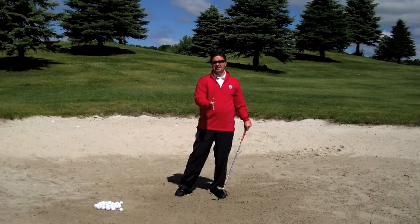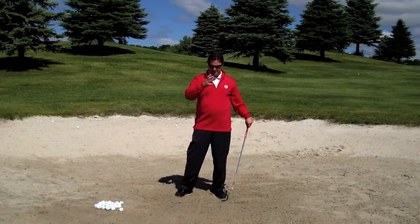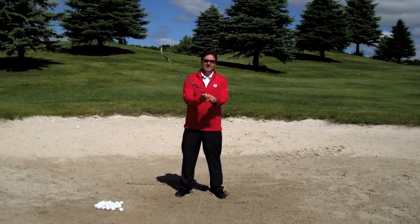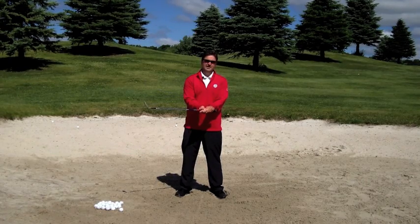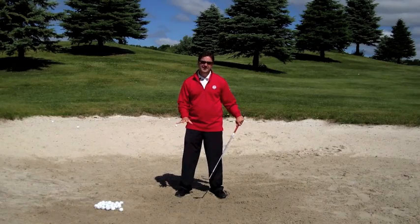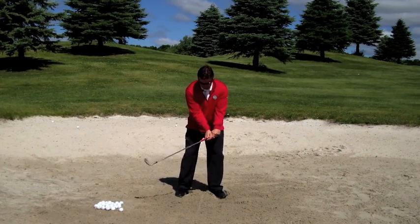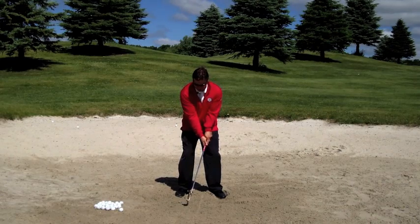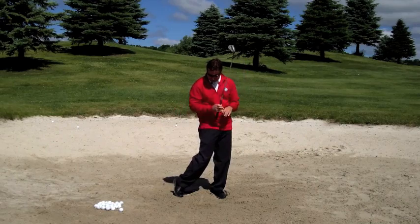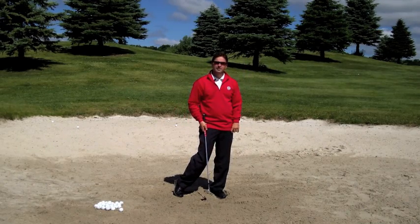We want these divots to be shallow. So if you're working on this drill and your divots keep being really deep, one adjustment you may want to make is simply making the club a little bit shorter. It depends on how soft the sand is and how much you dig your feet in — those are certainly factors. So I'm going to set up once again, four inches on each side, club face basically square like it would be on a pitch shot. And you can see that was pretty good — pretty uniform, about four and four on each side.